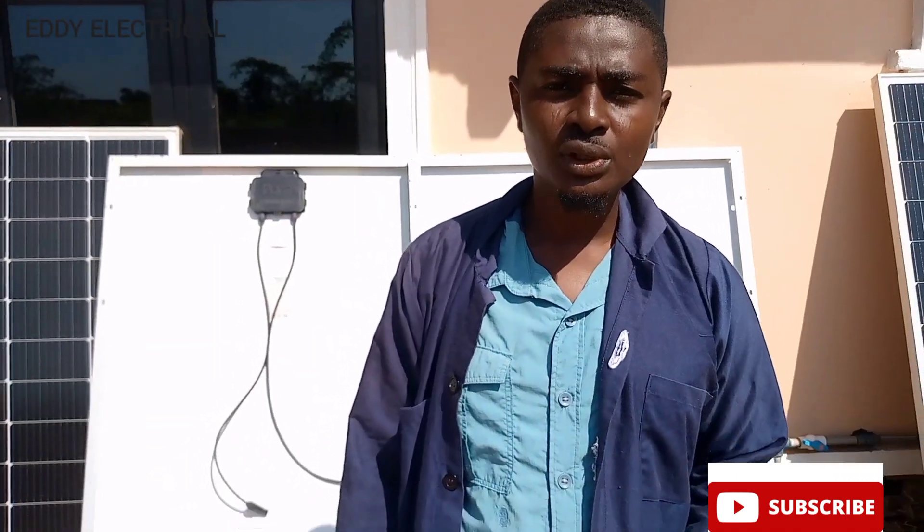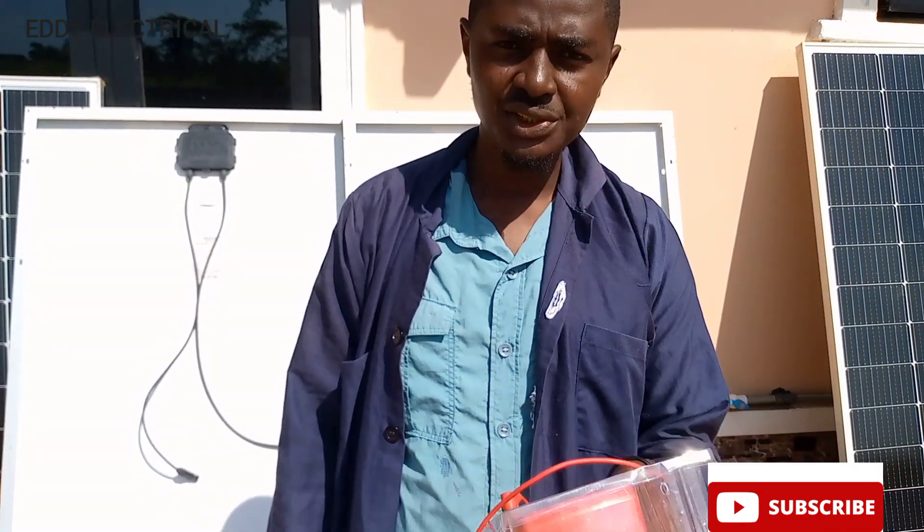This is your favorite boy, Eddie Electrica. Today, I want to be teaching you how to connect your solar panels in series.